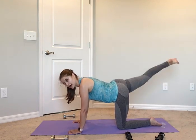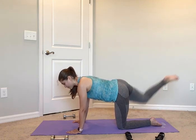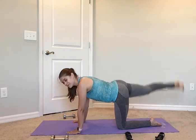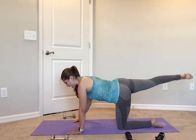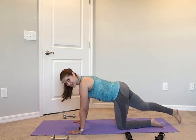Bring it up for 2, in for 2, out for 2, down for 2. One more time slow — for 2, in for 2, back for 2, down. Pick up the speed: up, in, back, and down. Up, in, back, and down. On the end, give yourself a crunch. Up, in, out, and down. Two more: up, in, back, and down. Last one: up, in, out, and down. Nice job.